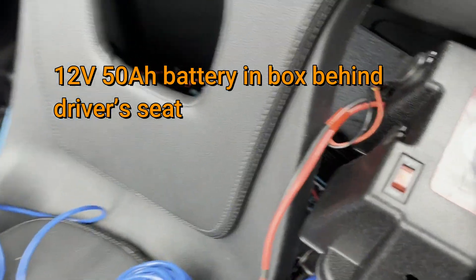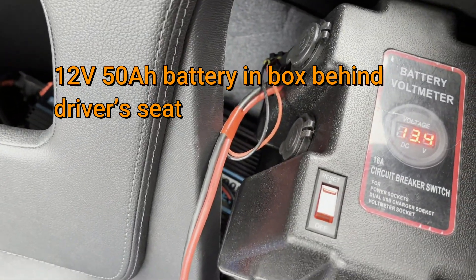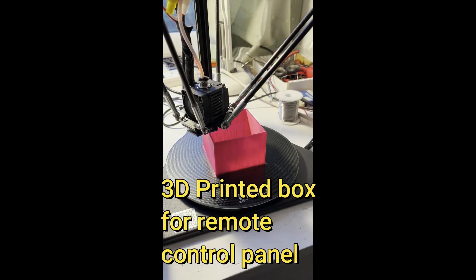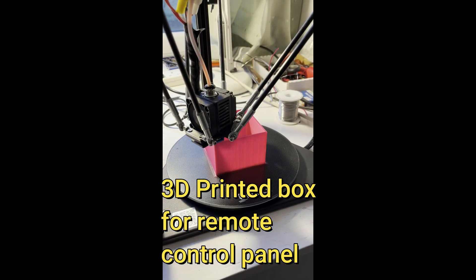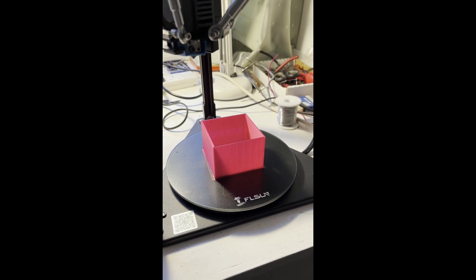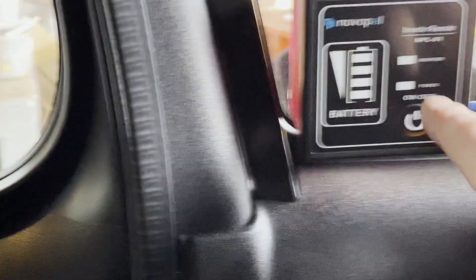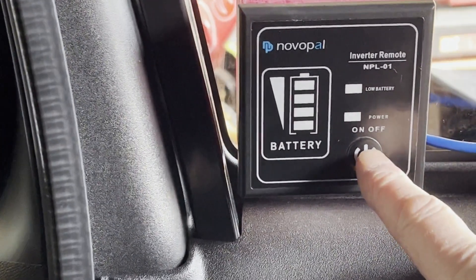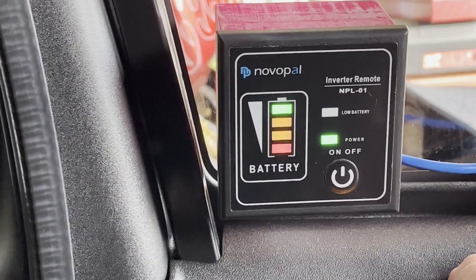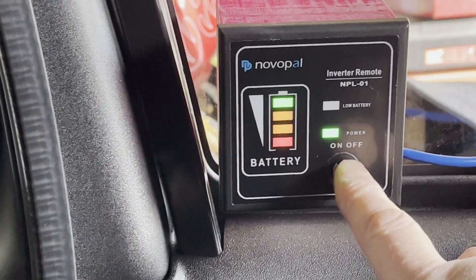That's the battery in the battery box behind the seat. The inverter is behind the other passenger seat. I've printed up a little box to mount the remote switch for the inverter and just velcroed it to the window at the side of the car. It shows the state of the battery, and you can switch the inverter on and off.